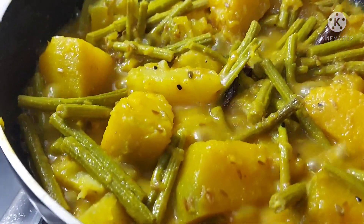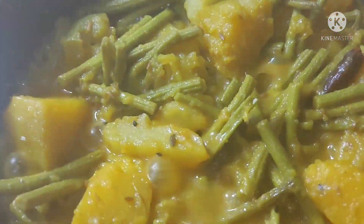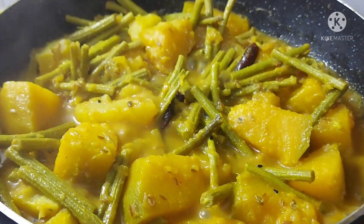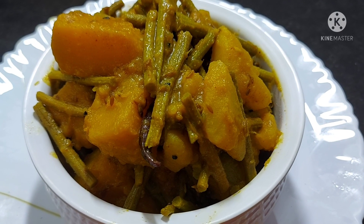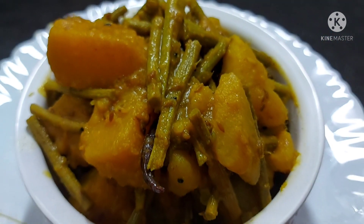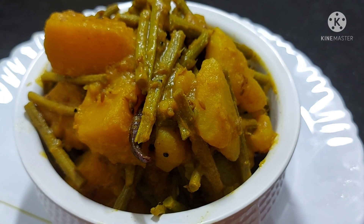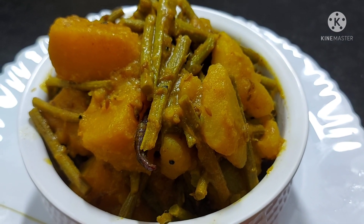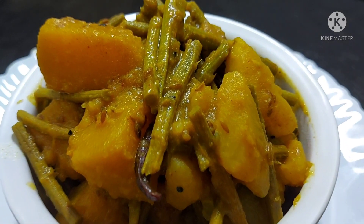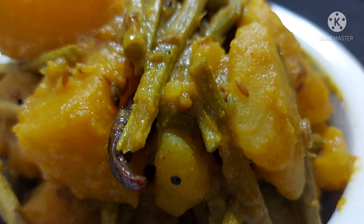Look friends, the recipe is ready. I have made the recipe of the seeds and it is ready to be served. Look, it's nice and warm. Please try this recipe. This is a Bengali dish but it is very easy to make and very tasty. If you liked this recipe, please like and comment. Subscribe to my channel and click on the bell icon so my new recipes will be released.